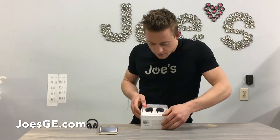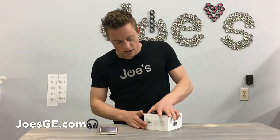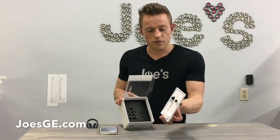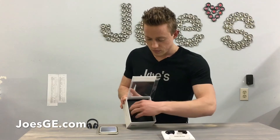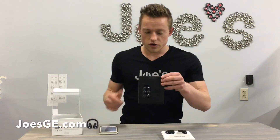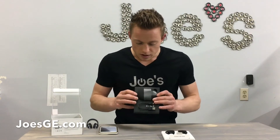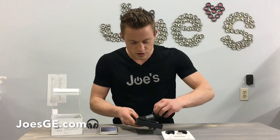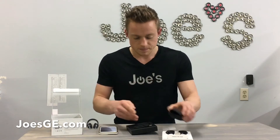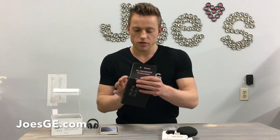Let's go ahead and open this up. Inside you've got the whole case, your ear tip replacements in three different sizes, and a new silicone-type case — that's an interesting difference. You also get your charger cable and your user manual along with all that information.